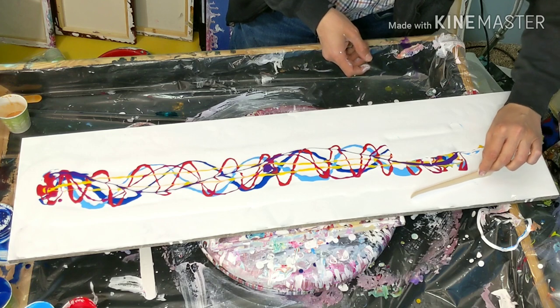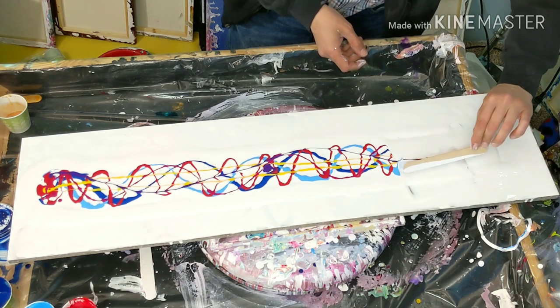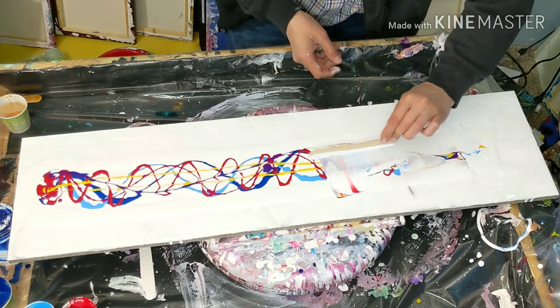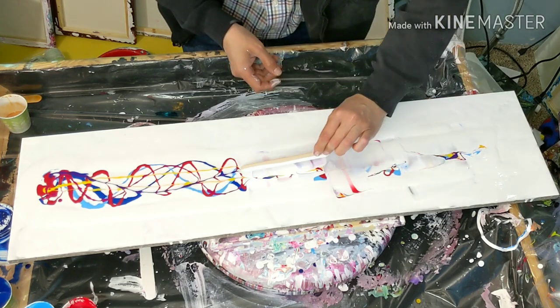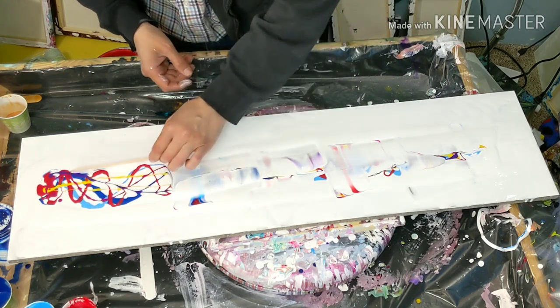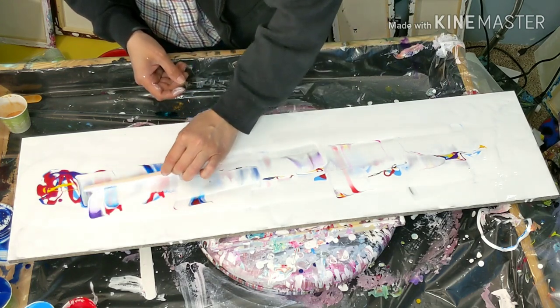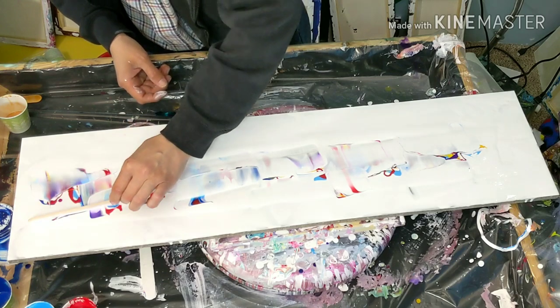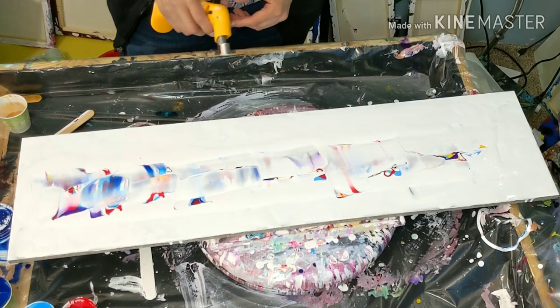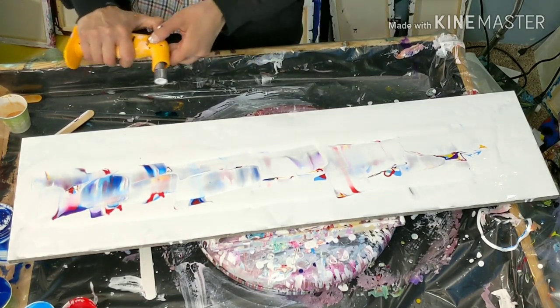I guarantee my fingers are gonna get all full of paint. Alright, now we're gonna torch it up a little bit just to see if we can't get some cool cells.